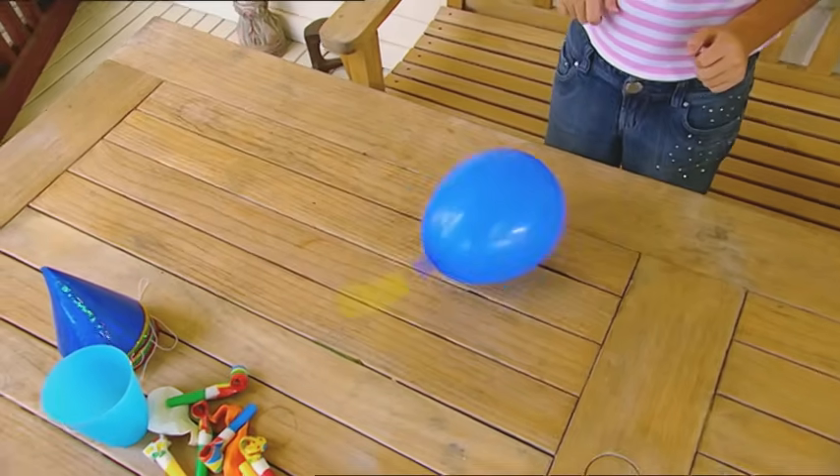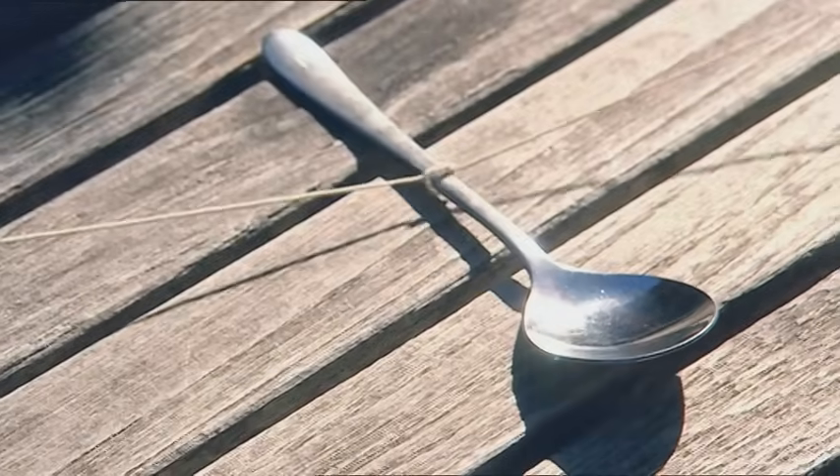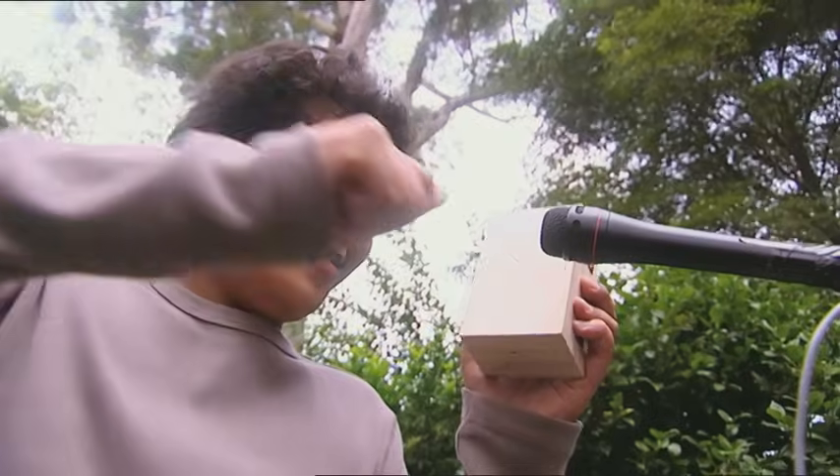Coming up: spinning balloons that'll turn you dizzy with success, a spoon that tolls like a bell, a trick that'll keep your friends stuck on a chair, and an applause machine that'll have them begging for more.